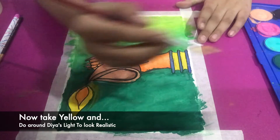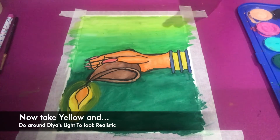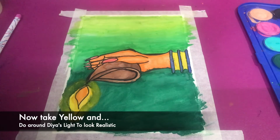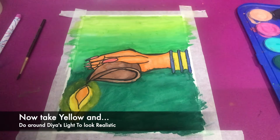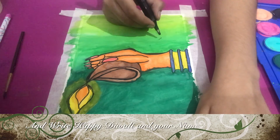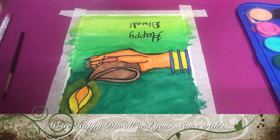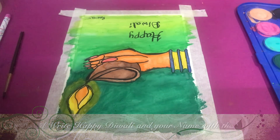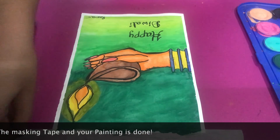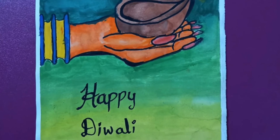I waited 10–15 minutes for the background to dry. I recommend not waiting over one hour, or you might not be able to continue. I'll now add yellow around the dia's light to make it look realistic. Then I'll outline and write 'Happy Diwali' with my calligraphy pen — 3.0 for that — write my name on the side, peel off the masking tape, and the painting is done. Bye, hope you enjoyed!